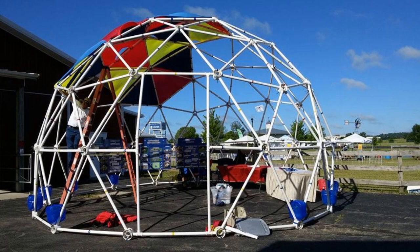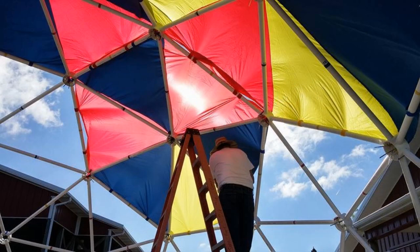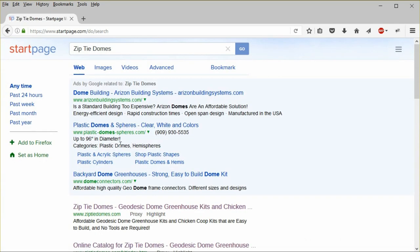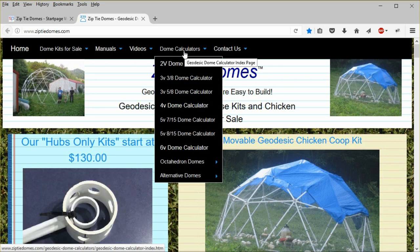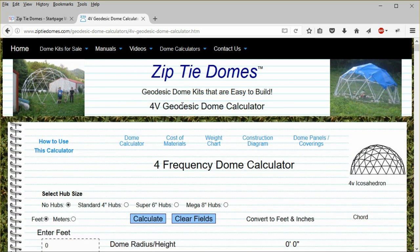A geodesic dome calculator should help you find the altitudes of every triangle in the dome, so that you can correctly cut your material to cover your dome. So let's find the altitude of a triangle on the dome calculator. Go to www.ziptiedomes.com, hover your cursor over the dome calculators in the navigation bar, and then click on the four-frequency dome calculator.